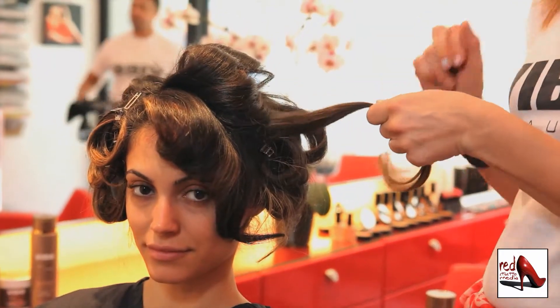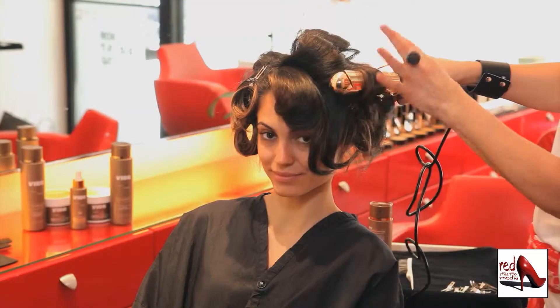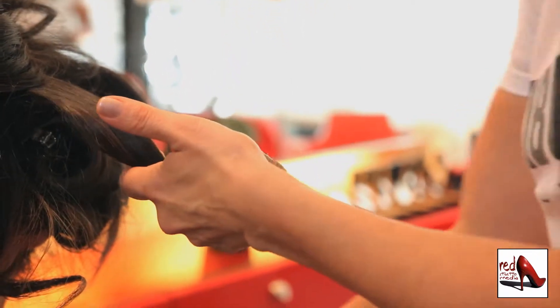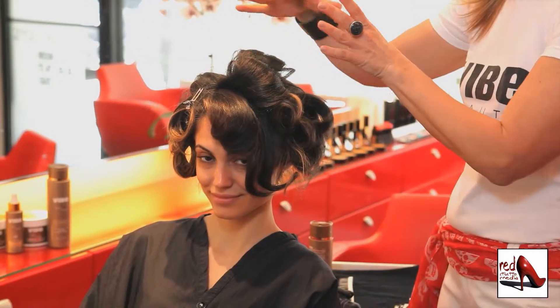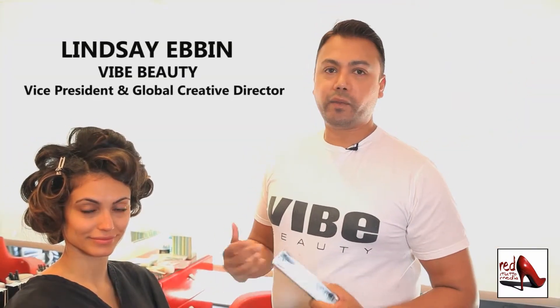I like to take small sections of hair and wrap the hair around the curling iron, leave it for a couple of seconds, then take the curling iron out. A trick that I like to do is take that curl, wrap it back up, clip it, and let everything set and cool off. Once it's cooled off, you can brush it out and it'll stay all night.